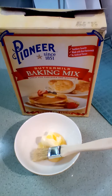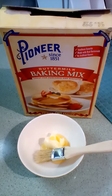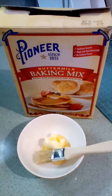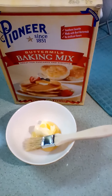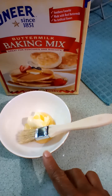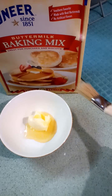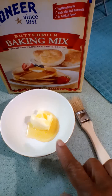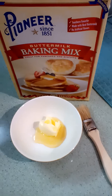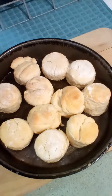I want to clarify: when you put them in the oven at 400 degrees, you bake for about 11 to 13 minutes until lightly brown on top. In the meantime while that's baking, put a tablespoon of butter and a teaspoon of honey in a bowl and melt it. When they come out hot, you're gonna brush the biscuits with that mixture.